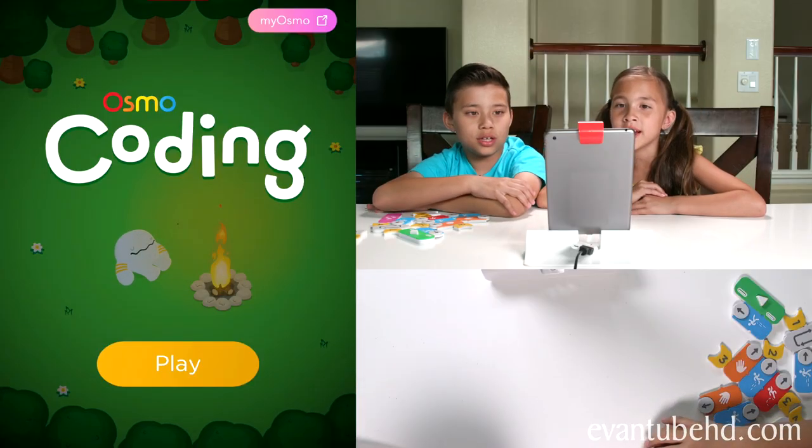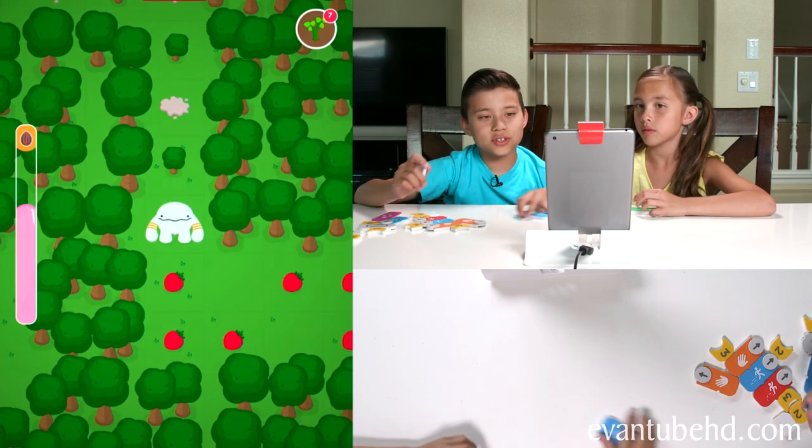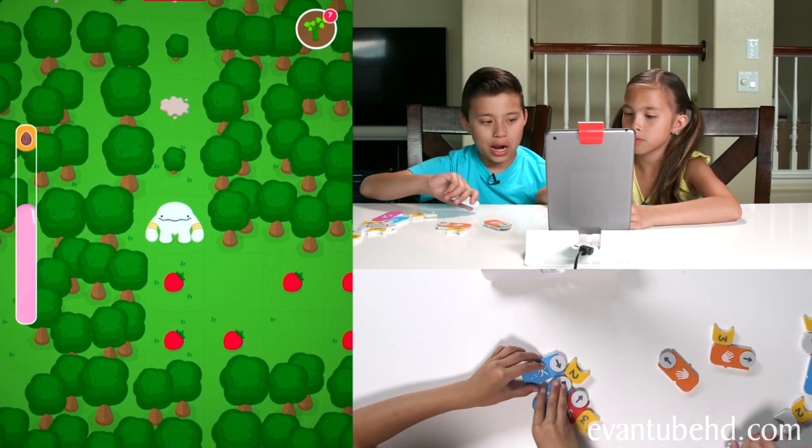We're going to start up the Osmo app and start playing. So here we are, starting at level one, and you can see we have lots of strawberries. The goal is to try to collect a lot of those. Why do we do that, Jill?